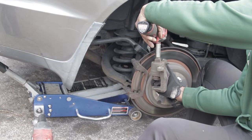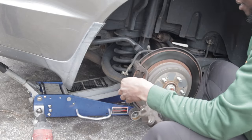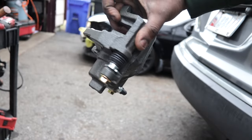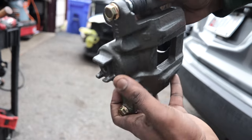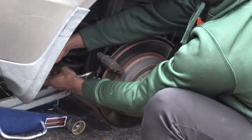I started off by taking off the brake line from the caliper, and that was pretty straightforward — a 10 millimeter holding the brake line to it. The new caliper came with all new hardware and a new bracket, still intact, so no need to reuse any of the old parts.